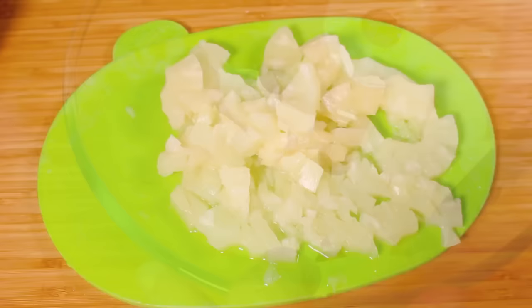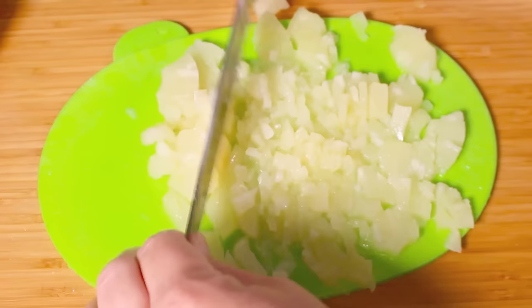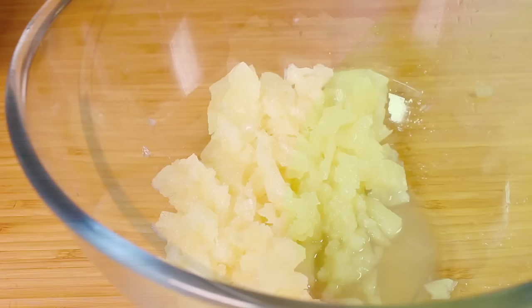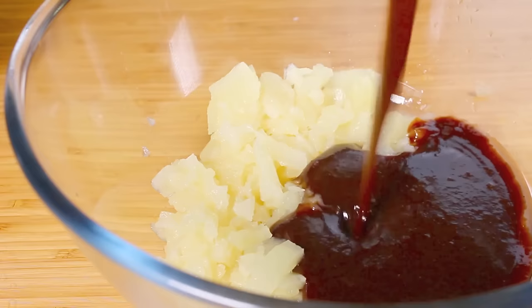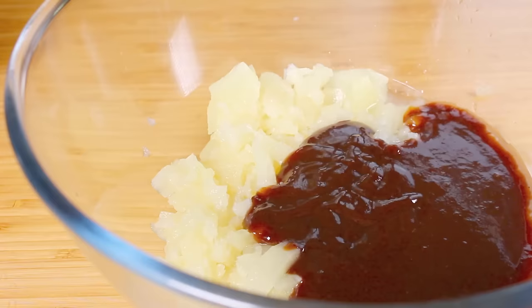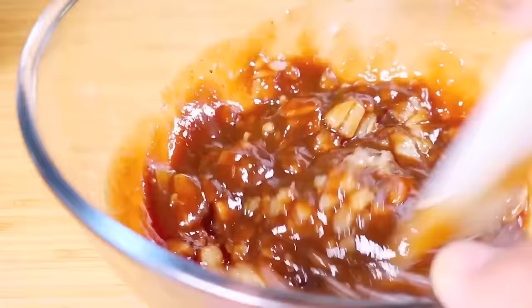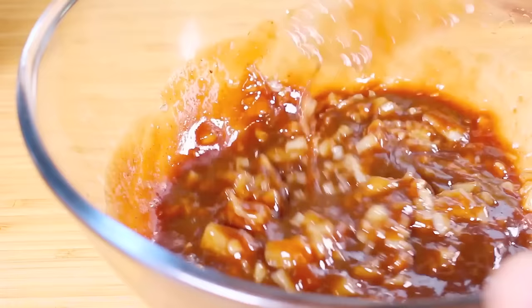You know what, on second thoughts, it's better to use a chopping board. Okay, so with our diced pineapple now in our bowl, what we have to do is simply add in 16 ounces — 450 grams or one and a half cups — of barbecue sauce, and just give that a good mix to combine. Now it might seem like a weird combination, but trust me, it works beautifully.